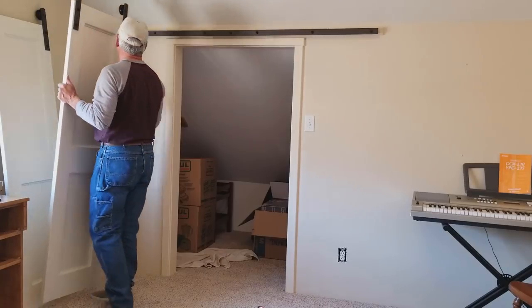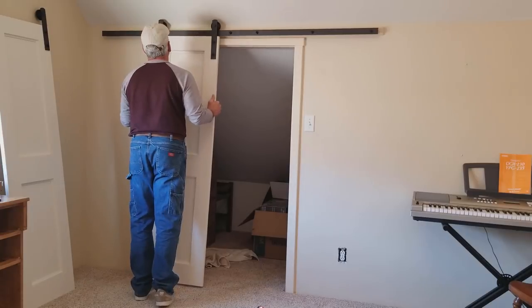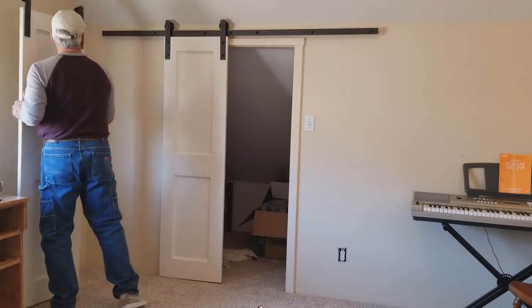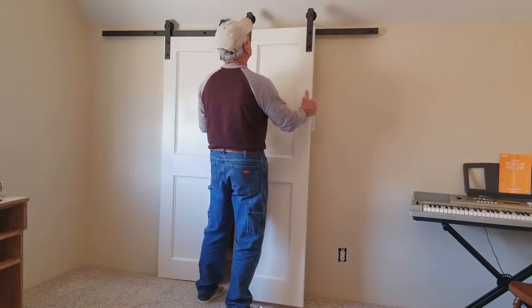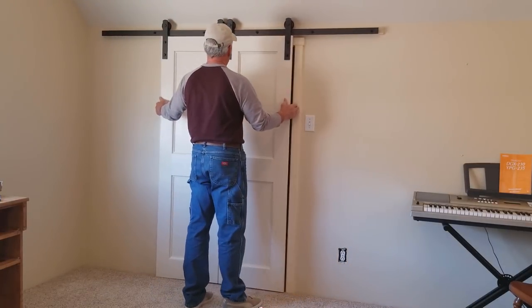I had to do quite a bit of adjustment to get these doors to align, but after loosening and repositioning the brackets I ended up getting a pretty good fit. One nice surprise was that I did not have to cut the bushings down because I added the half-inch header board — the doors hung close enough to the trim to work out just fine.